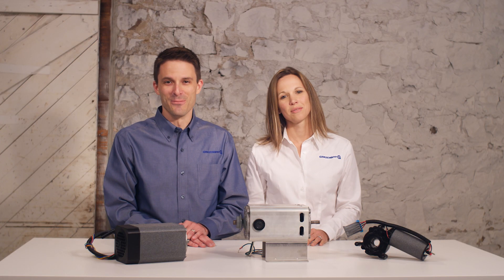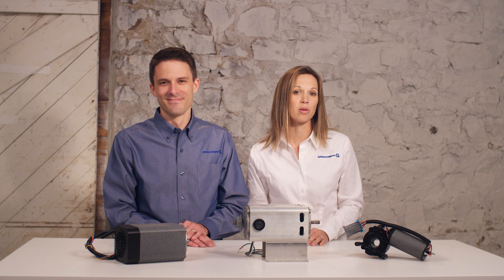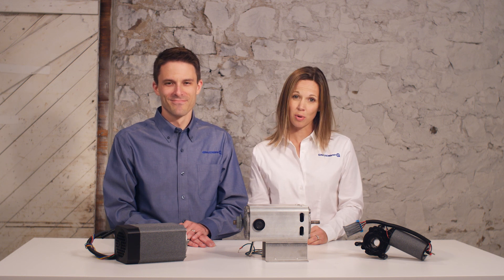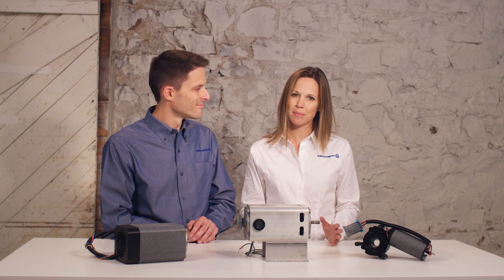Hello again, this is Janet and Joe with Groschopp, and this is the ninth video in our How to Choose an Electric Motor series. We're going to take everything we've discussed and apply it in three scenarios with varying levels of customized motors. Any motor will work for most applications, but there's usually only one or two types that are best. Sometimes the choice is clear, but other times you'll need to weigh the priorities.